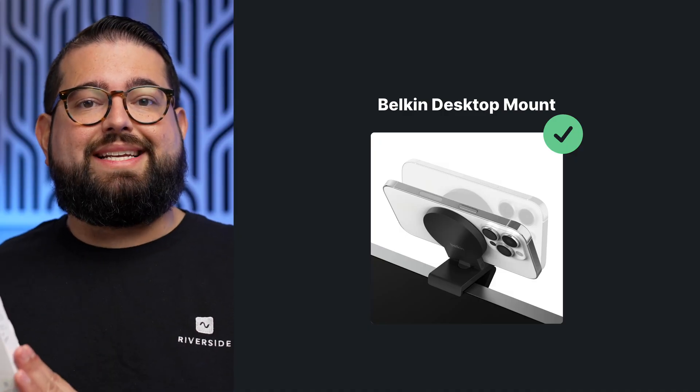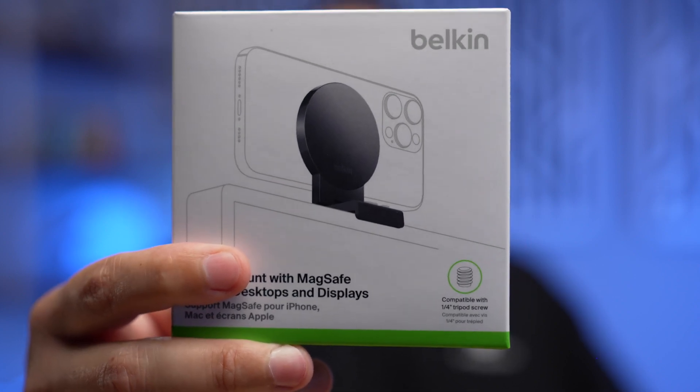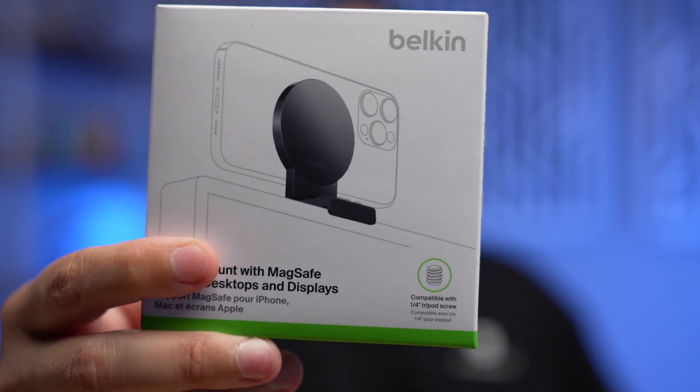Belkin has also released an adapter for your desktop or monitor. It also attaches via MagSafe and lets you use your iPhone as a webcam with your desktop or monitor display. Let's unbox it and see how it works.